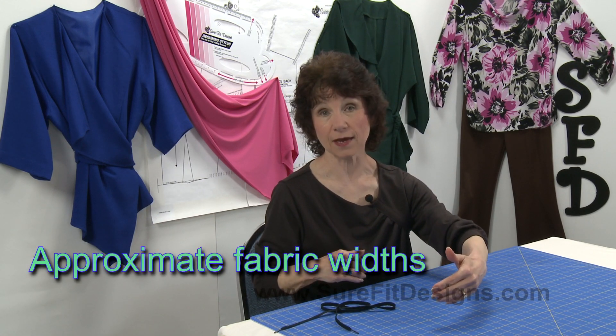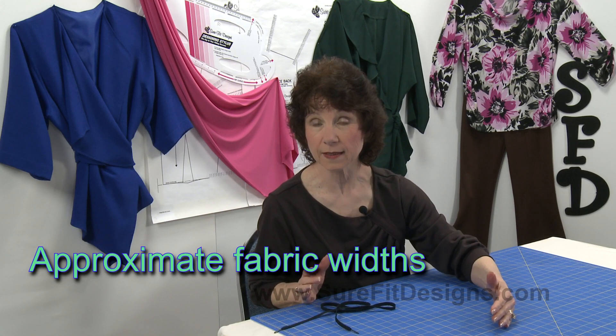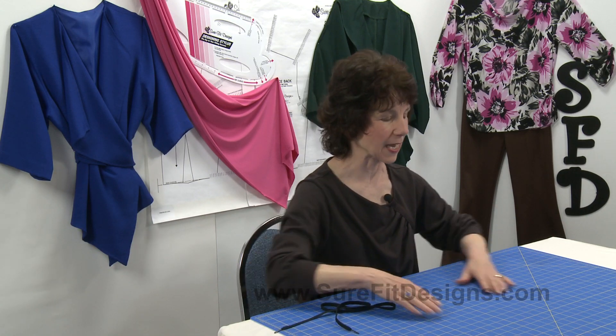Initially you need to understand how fabric comes, and I know most of you do. It usually is either 36 inches wide, 44 or 45 wide, or 54 or 60 inches wide. We typically do a layout on the fold of the fabric. Yes, of course there are exceptions with single patterns up or bias cut, but right now we'll just do a typical layout.